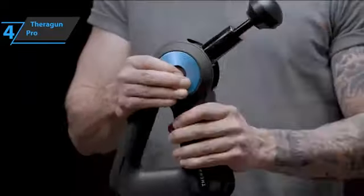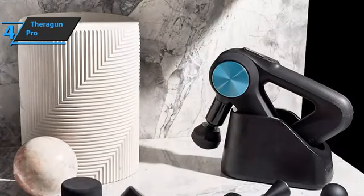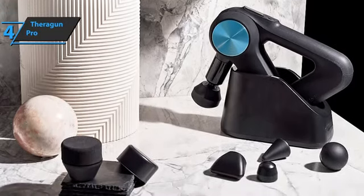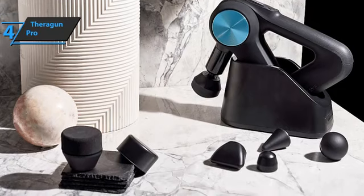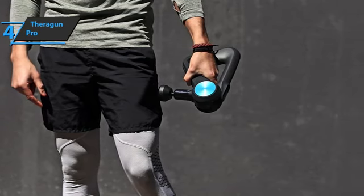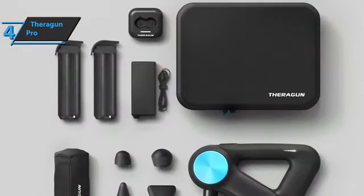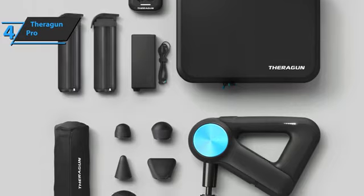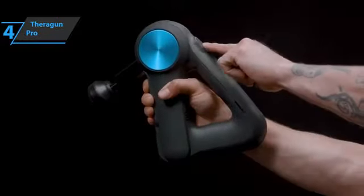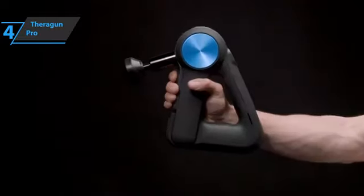The Theragun Pro applies up to 60 pounds of force at the highest of two power settings; the lower one is for more sensitive areas and users. The Pro comes with six heads: a standard ball, one for smaller areas, a wedge, a cone-shaped head, a super soft head, and a shock absorber head. The pack comes with two rechargeable lithium-ion batteries of 150 minutes each. Just 15 seconds per muscle group is enough to warm up your muscles before training or for muscle recovery. If you can afford this beast, go for it.